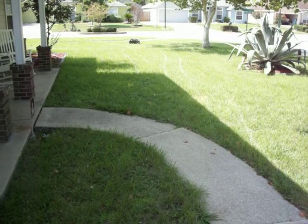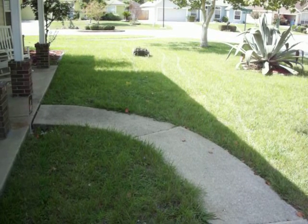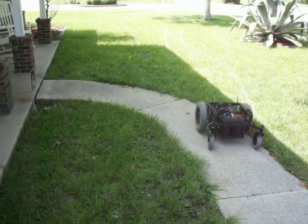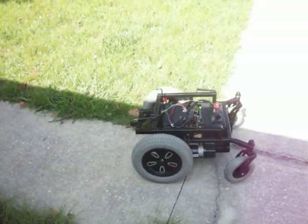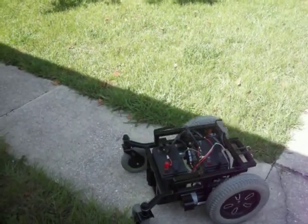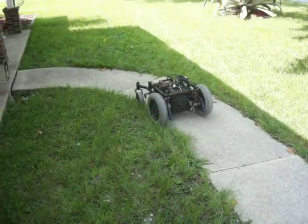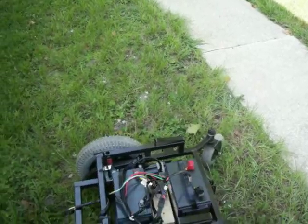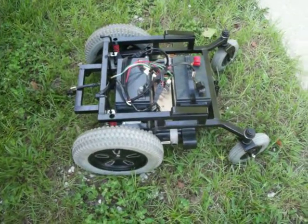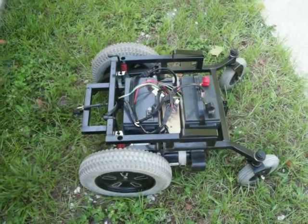The actual mower motor and everything on there seems to do pretty good. We'll just have to learn how to control it a little bit better. Come back in a little bit — I'll have a design of whatever donor mower I'm going to use and try to get this thing worked out for you. Thanks for watching.